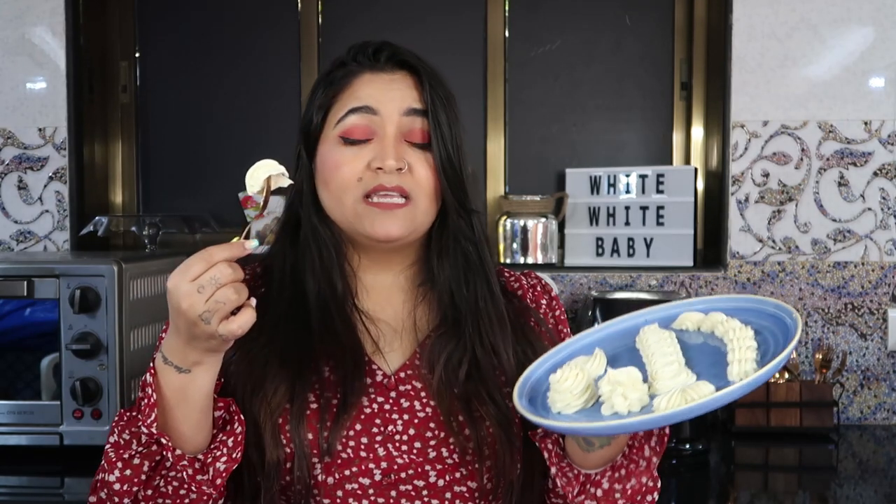A lot of you will ask why whip the ganache. The main reason is you can see how smoothly it comes out — the consistency turns out really airy and very delicious. It's as good as being addicted to white chocolate, because it tastes exactly like Milky Bar. It's so good!